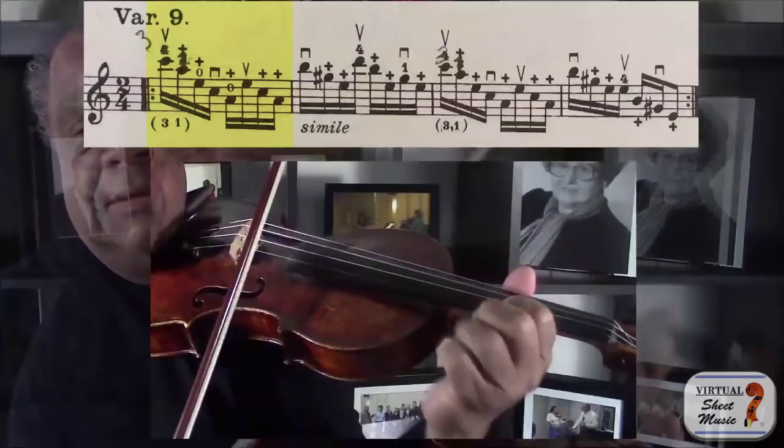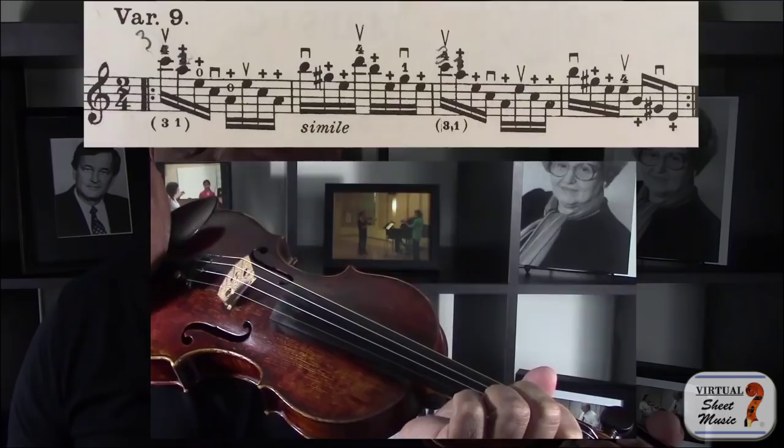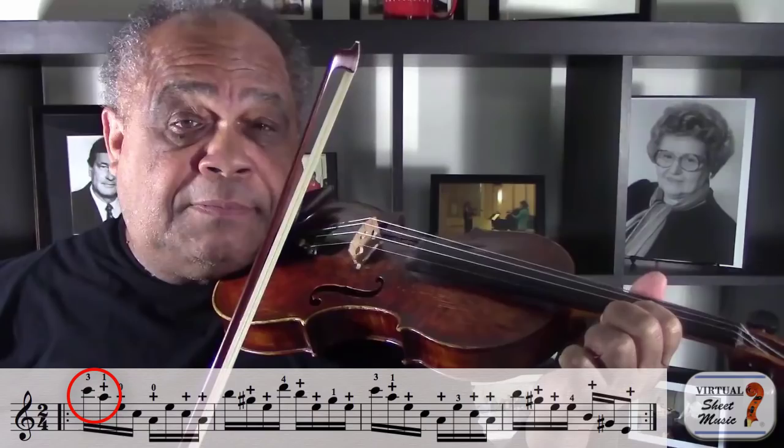And then, of course, there's the very, very famous variation in Paganini's 24th Caprice. Let's see: there's 3-1, 2-0, 4-2, 1-0. Even 4-1. Oh, and we mustn't forget the second part of the variation which contains a 4-3-2-1 on all four strings.